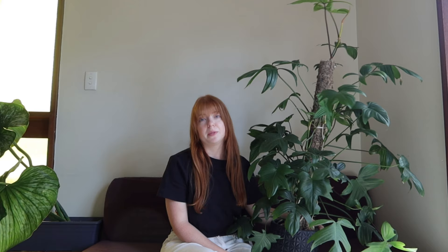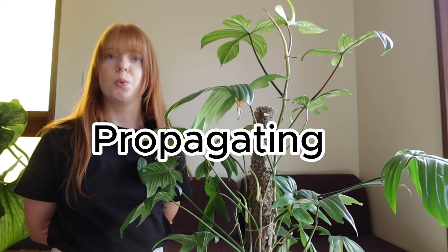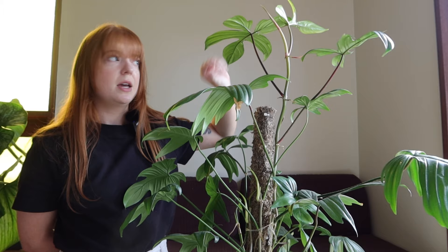This plant is so easy to take care of that its propagation is also really easy. Because it's on a moss pole, it's already producing lots of aerial roots throughout the pole, so when you make a cut to propagate, the cutting already has a full root system within the moss. If it's not on a moss pole, it will have fewer aerial roots and you'd need to propagate using sphagnum moss or water propagation.